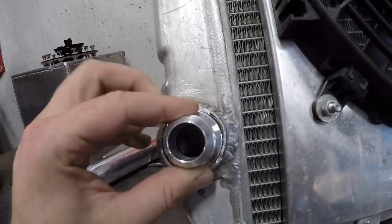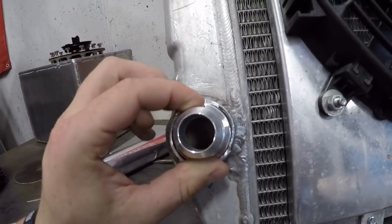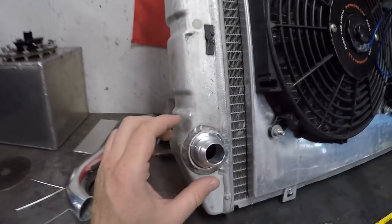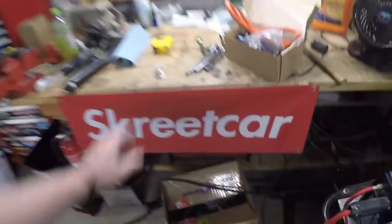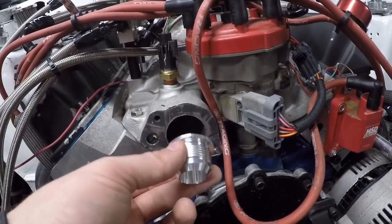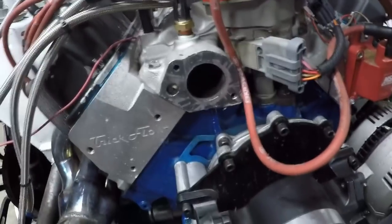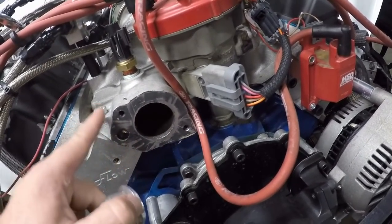I've been putting videos off because I hate doing anything with antifreeze, and that's all the car needed. I just said screw it, it's been too hot to drive it anyway, so I let it sit. Now it's starting to cool off a little bit in my area.